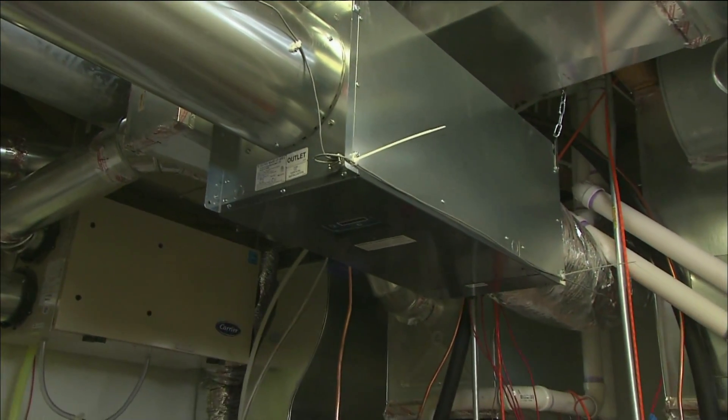Is a makeup air system code? It can be. In this house it is, because we're putting in a larger vent hood that's drawing out a large amount of air. In other situations where you have maybe a smaller home or a smaller vent hood, it may not be required.